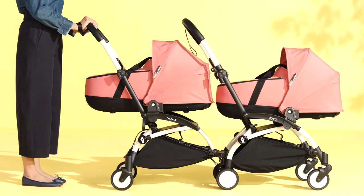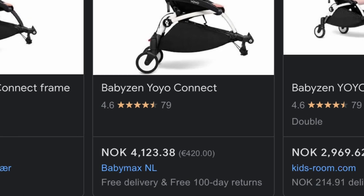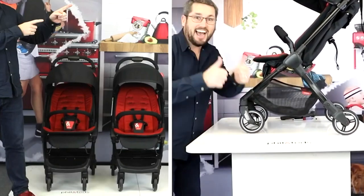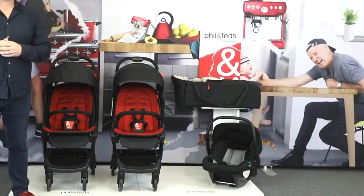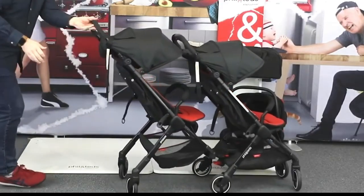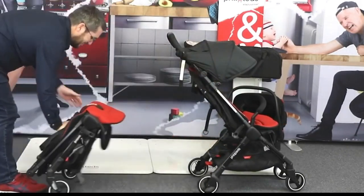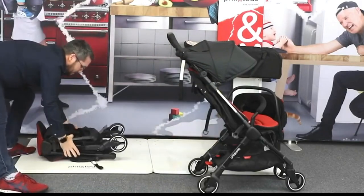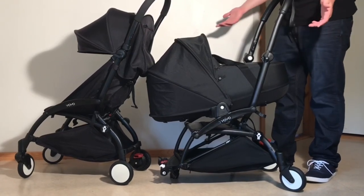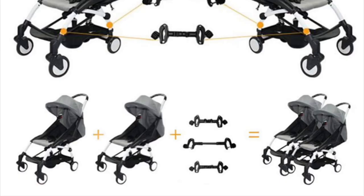Looking at these two models in particular: the Yoyo is a better stroller as a single-child ultracompact, but the high price of the Connect as an accessory that can't be used as a separate stroller makes it not worth the price in my opinion. With the Go, even though you can use the secondary connectable model on its own, the basic design of the Go is on the weak side structurally, reflective of its budget-level price. My general opinion is that for a subpar driving experience, the price is simply too high. If you do want two better-quality singular ultracompacts that you can connect together, my preference would be to go for third-party adapters, with which you can connect a variety of different brands together as pairs.